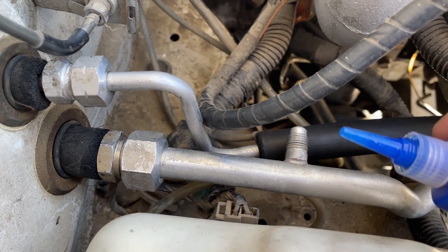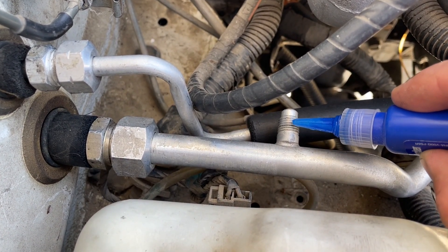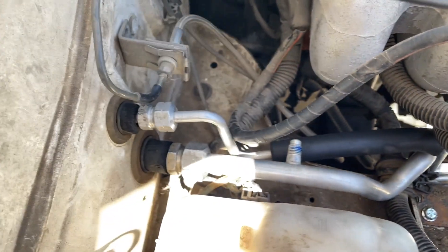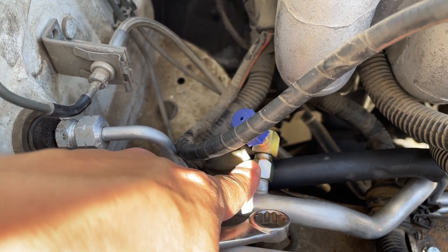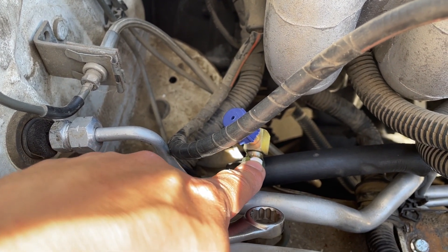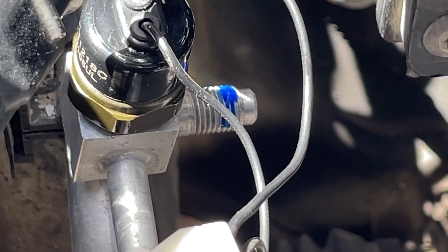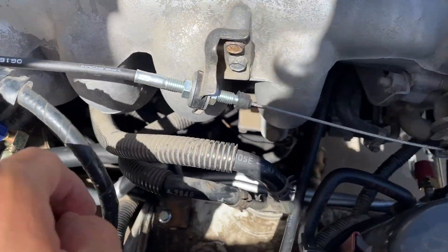With the valve out, we're going to put a little bit of blue thread locker on the fitting — not a lot, just a tiny bit. Then we'll thread on this fitting. These don't have to be super tight, just snug enough so they won't come loose. This is a size 14. Same thing for the high side — just a little bit of blue thread locker. Now both fittings are installed.